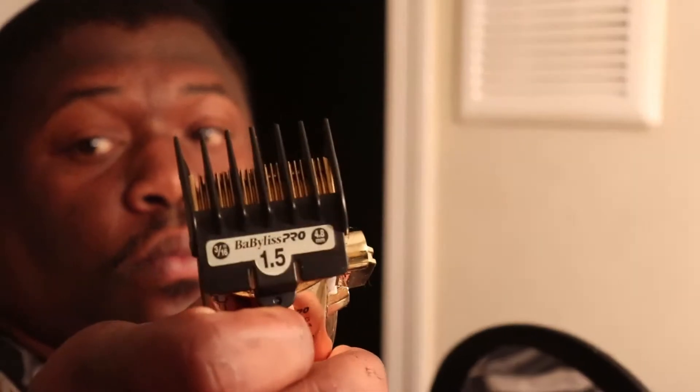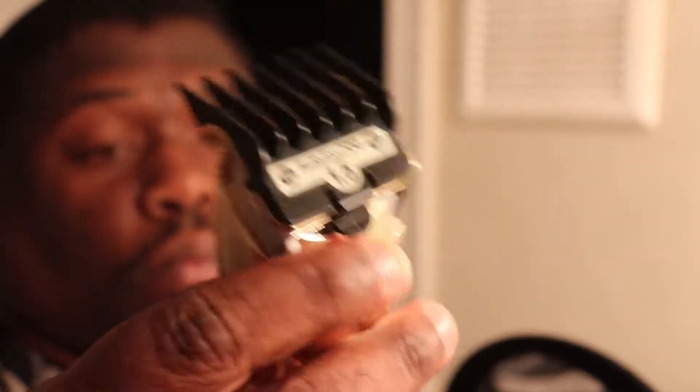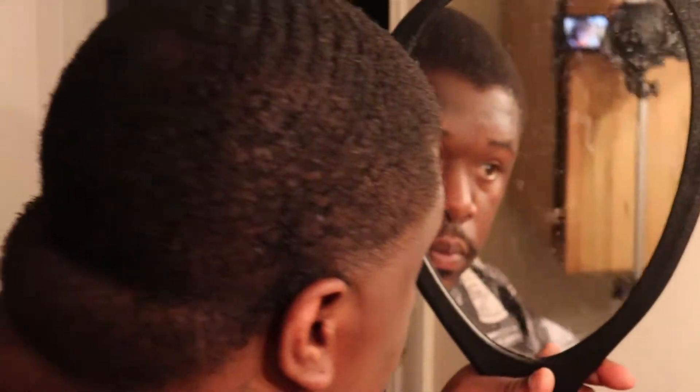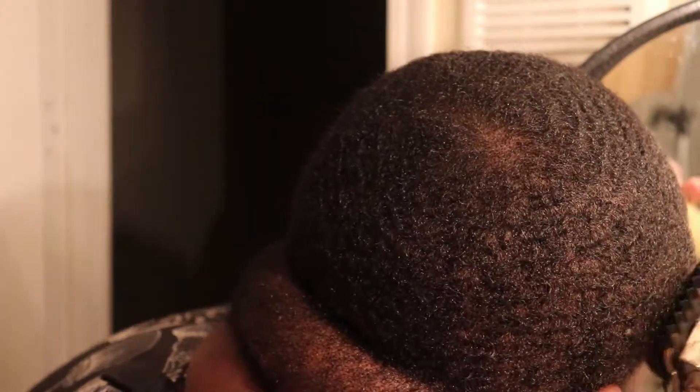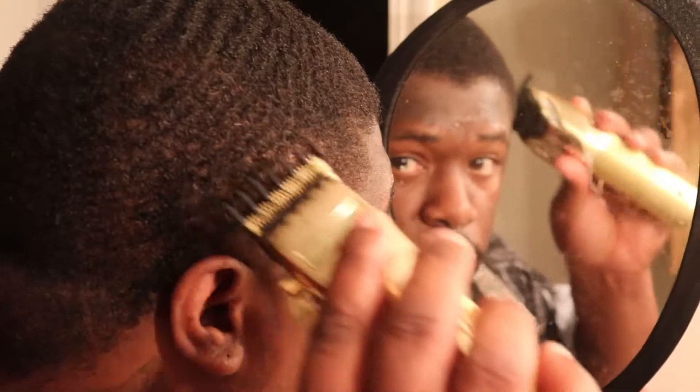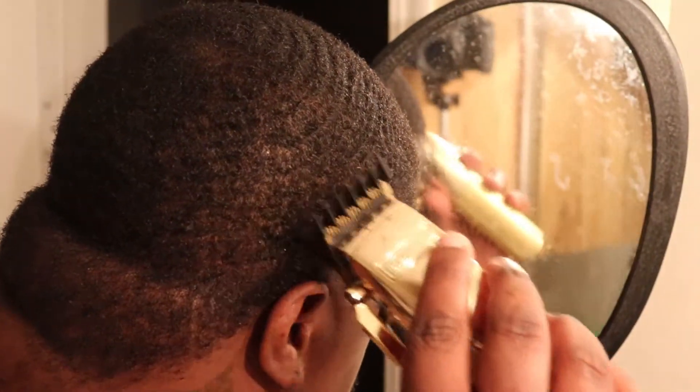I really hate cutting my own hair but I never made a self-cut video before, so I said I'd do it. Then I put the 1.5 guard on and hold the lever all the way open, scooping out just to get the blend — to get the taper looking real smooth, make the transition in the taper look real smooth.